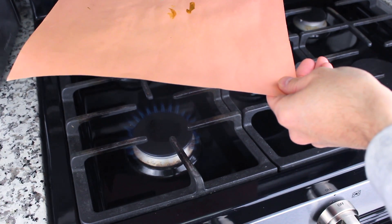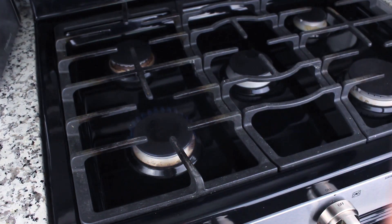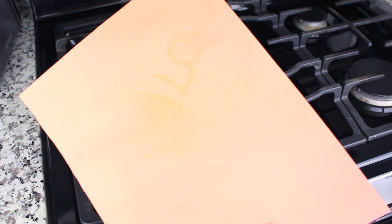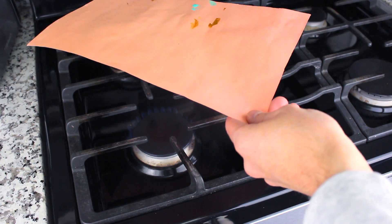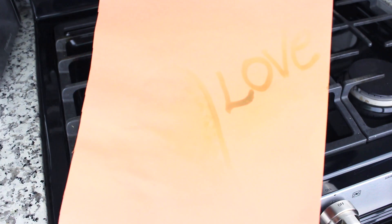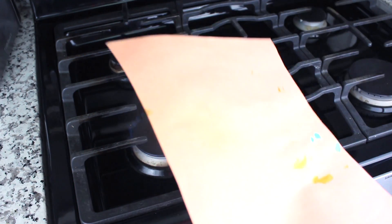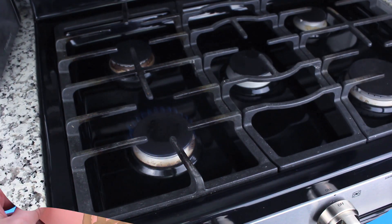I tried using a blow dryer to blow heat into the paper but it didn't work, so I decided to just go with my stove. I'm placing the paper over a very low heat and the heat waves will actually make the message show up. Please, if you are underage, make sure you have an adult with you when you do this. Don't turn on the stove by yourself because you can get hurt.